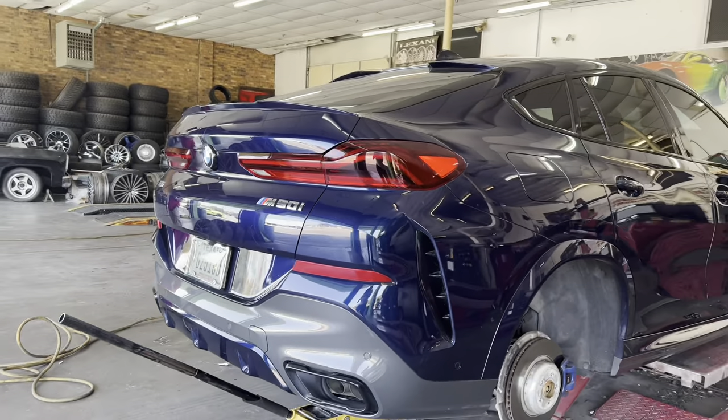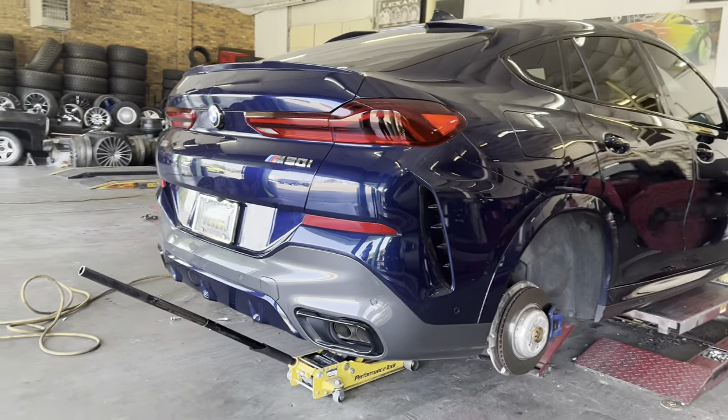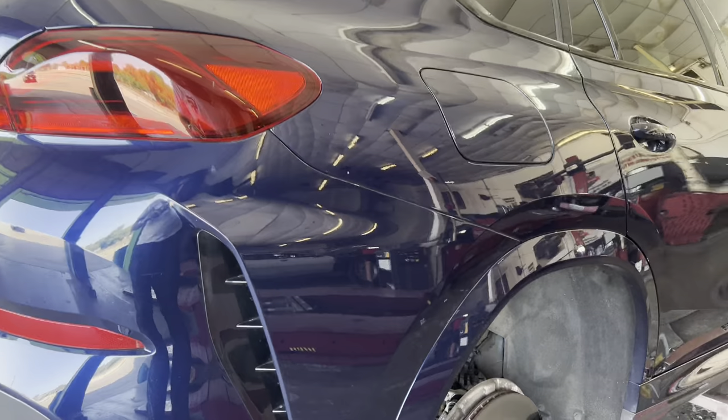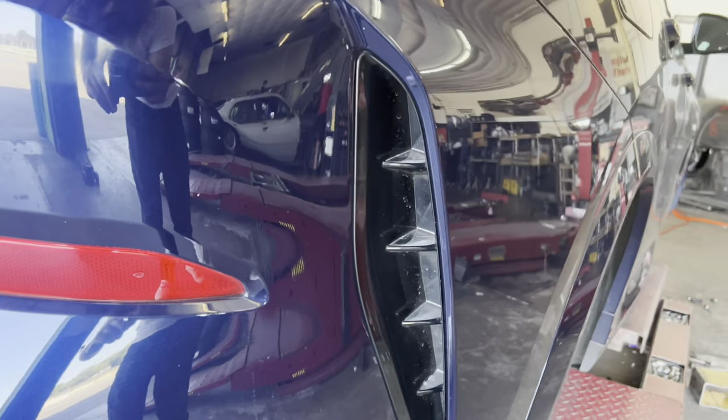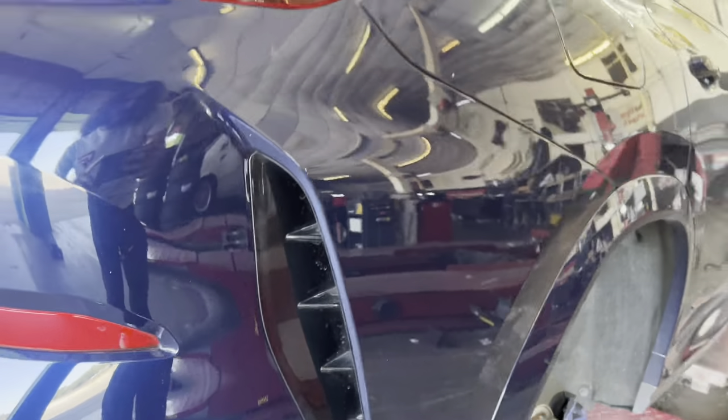The rear end is really nice too — it comes with a factory diffuser and a dual exhaust setup. They got the vents right here. That's just for design though, it's not actually vented.